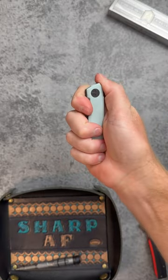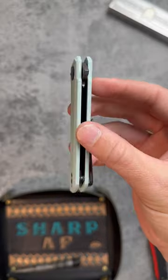Lightweight, compact size, perfect for daily carry, and a great price. Pick one up with my link down below.